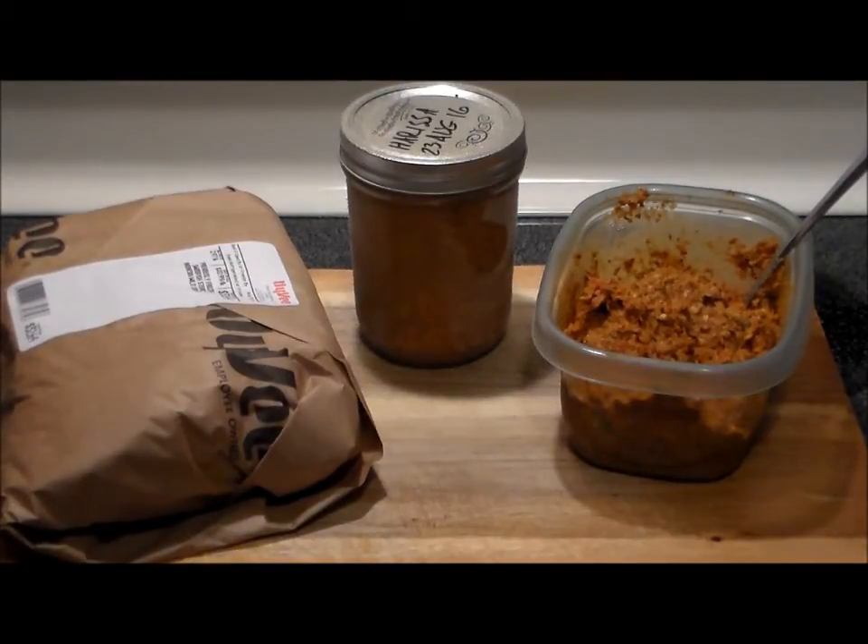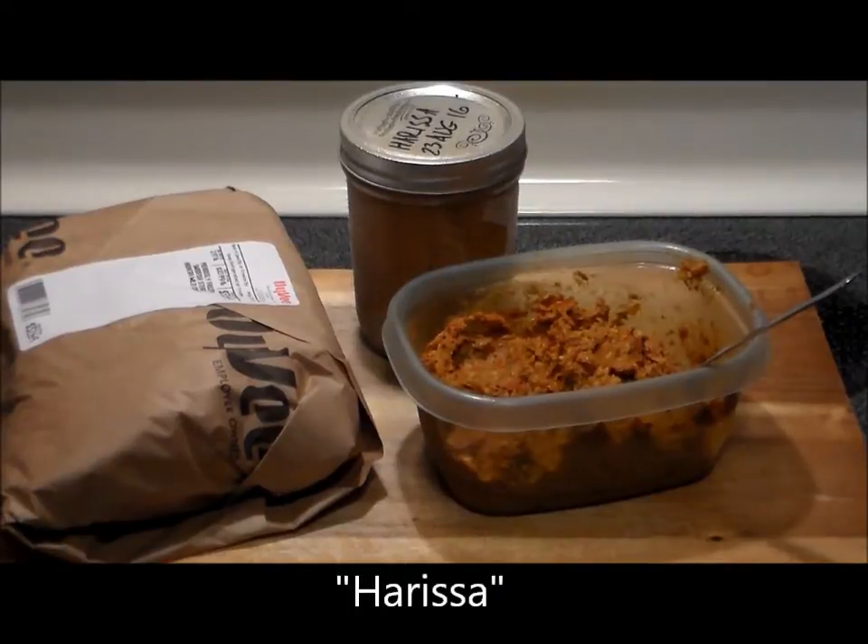Hello everybody, welcome to the Hacienda Rivet. Here today we're going to make something fantastic from the Mediterranean: grilled swordfish steaks with harissa paste. Let's get a close-up here — I want to talk about harissa for a moment.